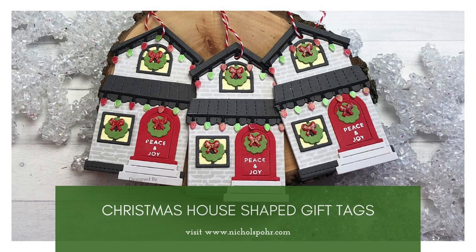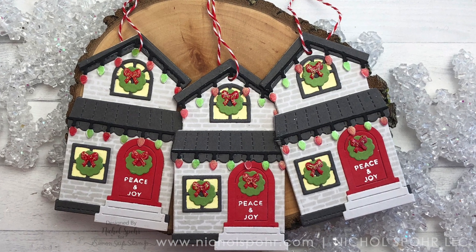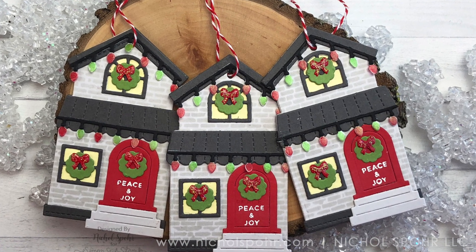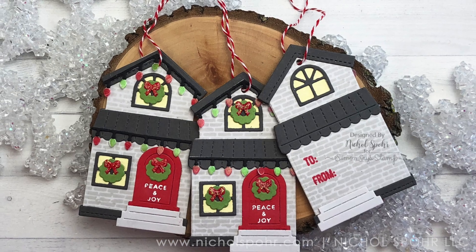Hi everyone, it's Nicole Spohr here today with some Christmas house-shaped gift tags. I have been loving everything house-shaped lately and I thought it would be so super fun to create some house-shaped gift tags with the incredible Lawn Fawn Build a House dies.